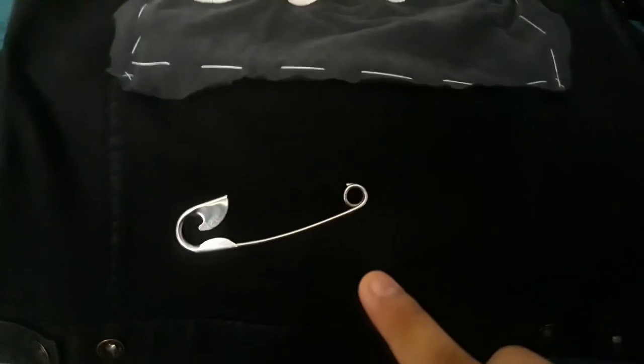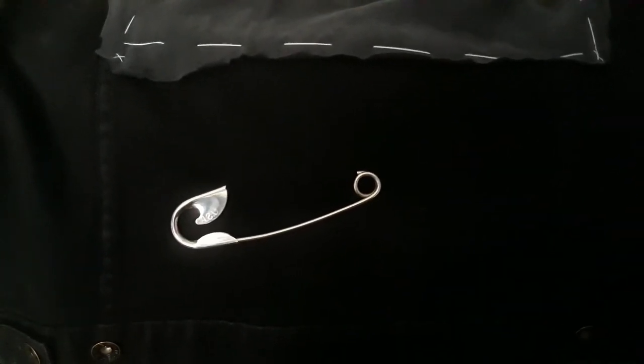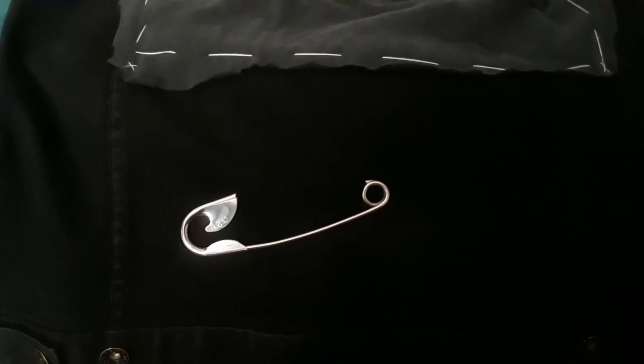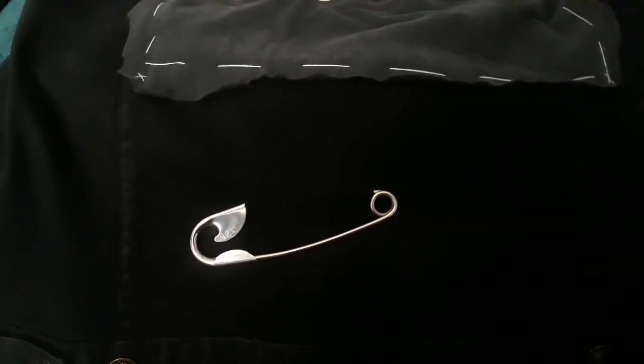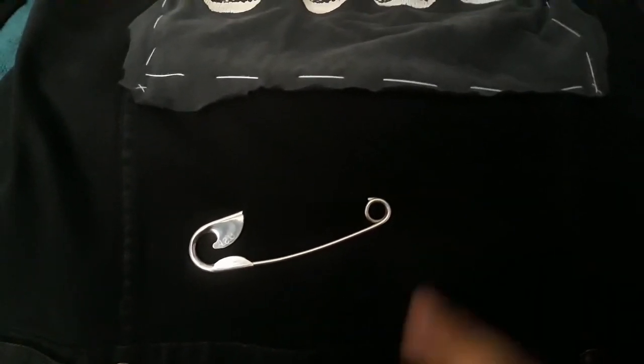Below that we have a big safety pin. I actually got this inspired by two characters from a TV show called Mayans MC — the characters' names are Coco and Angel. This was actually given to me by pureace23 — shout out to him.